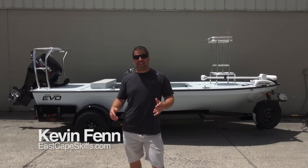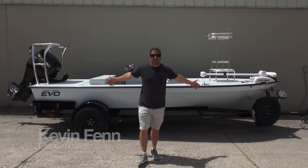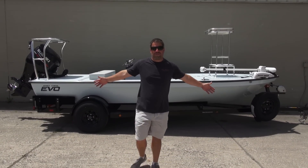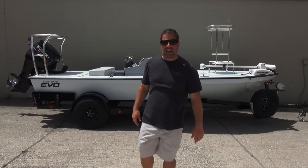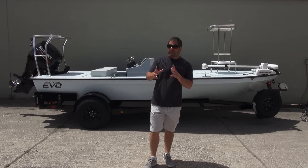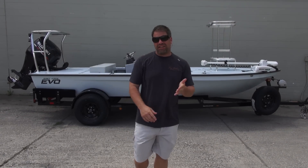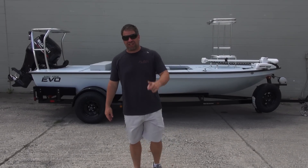Hey guys, what's going on? This is Kevin at East Cape Skiffs. Behind me, the Evo, the evolution, the involvement. What you see behind me is our new model. We're not going to give a lot of information because there's a lot out there that we did to make this the best 17-foot skiff out there to date.